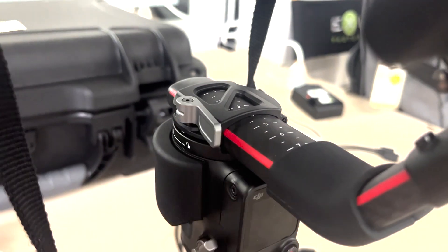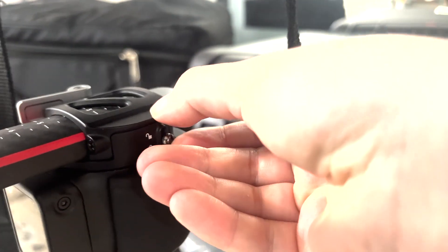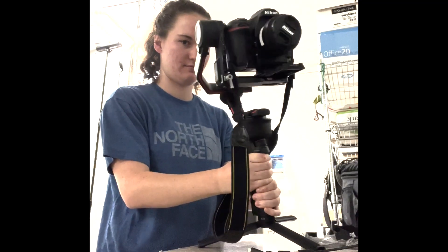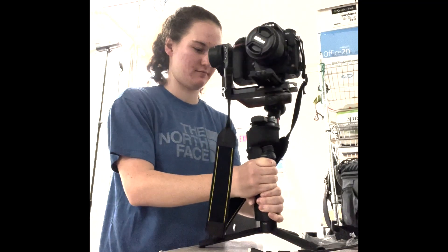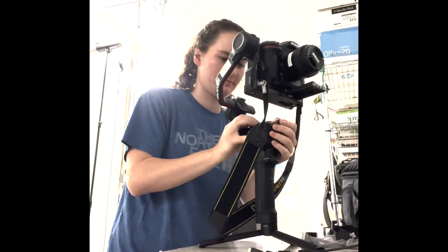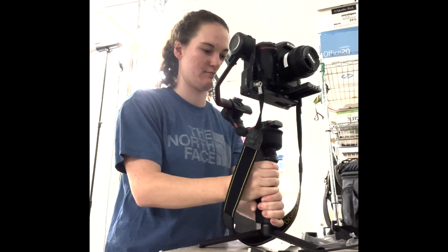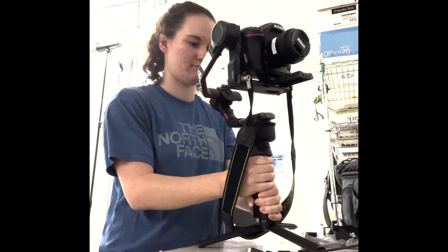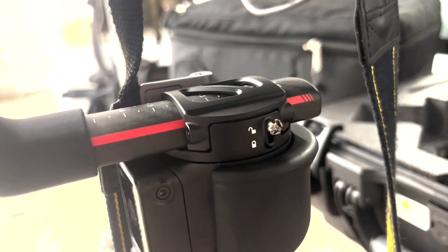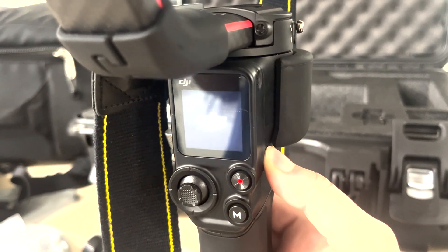Next is the roll axis, which is the most tricky. It has a little metal unlock. To balance it, tilt the camera in one direction — once adjusted correctly, it shouldn't roll at all when tilted. Once everything's balanced, make sure all three locks are unlocked for your start position, then turn on the gimbal.